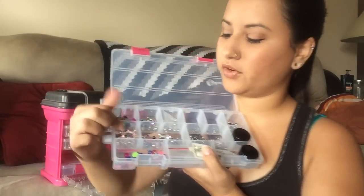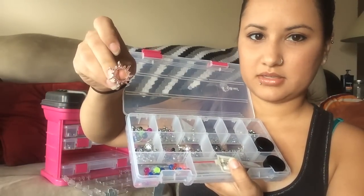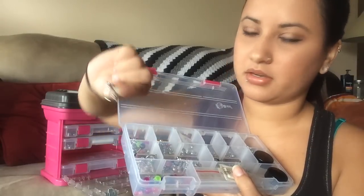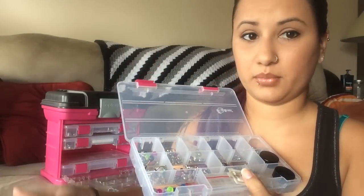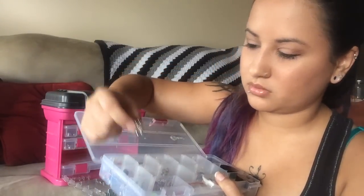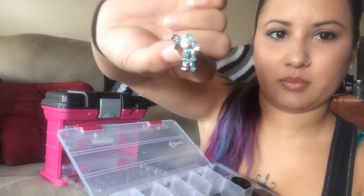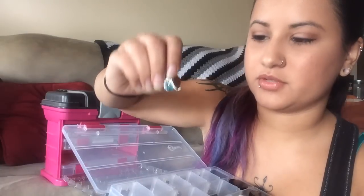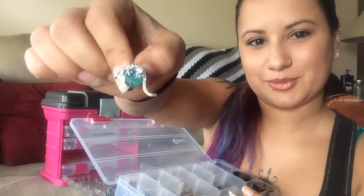Here I have my reverse dangle belly rings. I have a little sun, some little butterflies — I have this in three different colors: clear, blue, and pink. And then I also have one of my favorite reverse dangles — he's a little gecko with a pretty little blue stone.